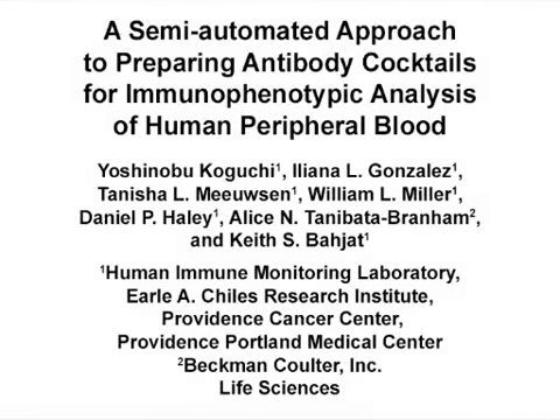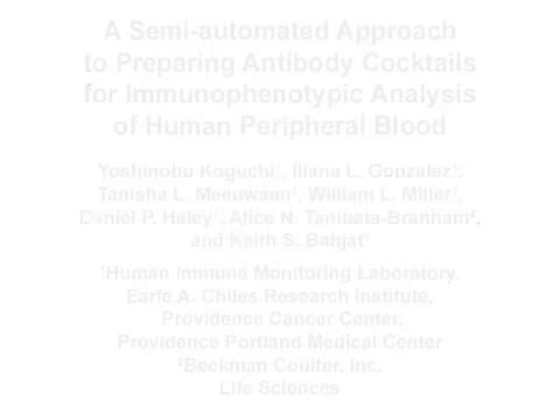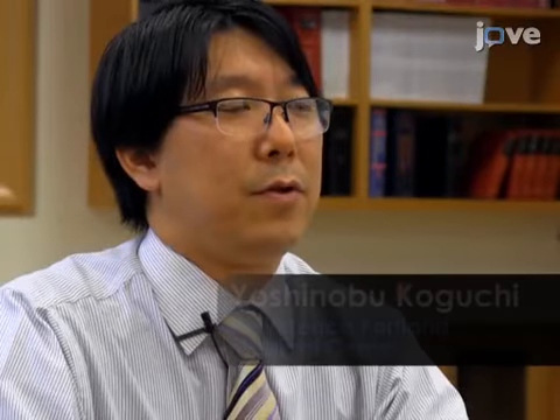The overall goal of this semi-automated staining antibody cocktail preparation protocol is to establish a reliable immunophenotyping method for minimizing the variability of reagent dispensing. This method can help address key issues in the immunophenotyping field, such as how to control for the intra- and inter-experimental variability from reagent dispensing. The main advantage of this technique is that automation of the cocktail preparation increases the pipetting accuracy while reducing the errors of manual cocktail preparation.